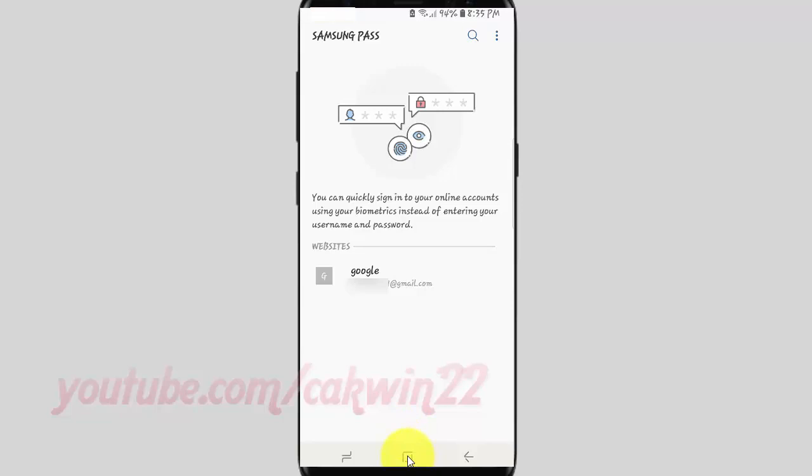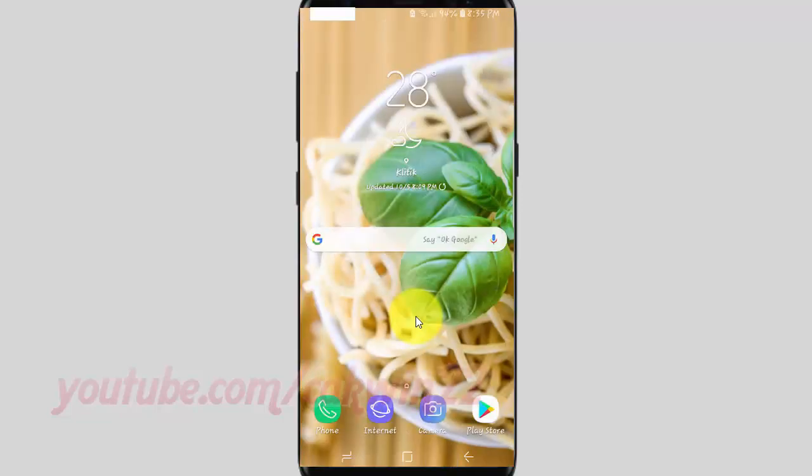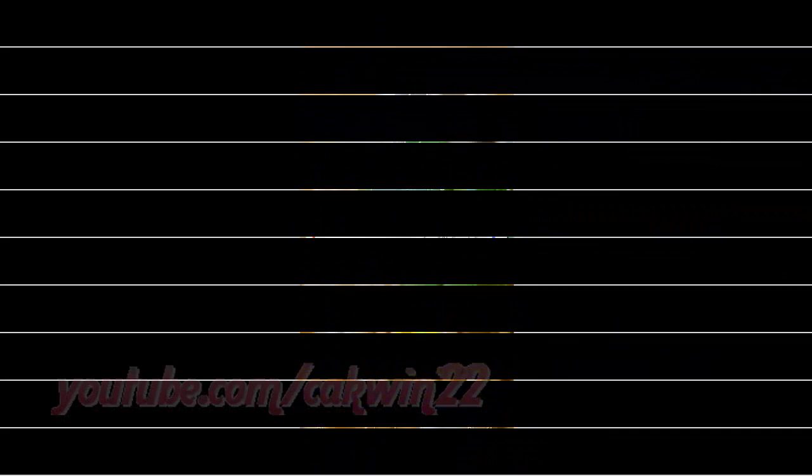Thank you for watching, have a nice day.